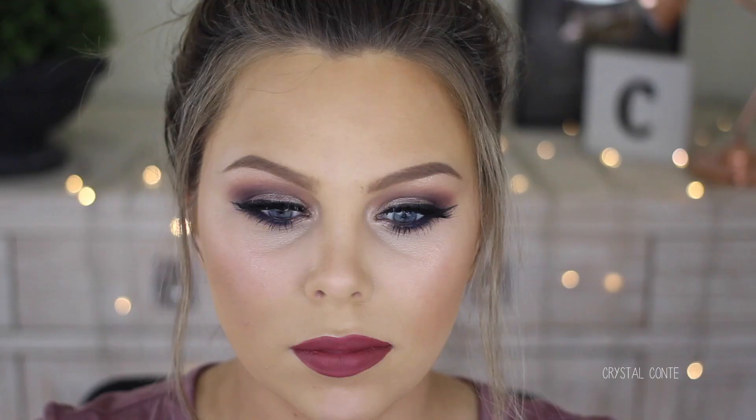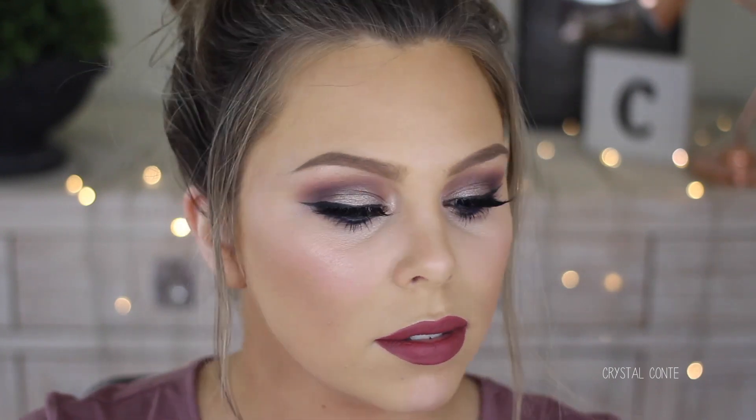Could this be my new holy grail foundation? We will see throughout the day. Let me just do a flash test. Holy shit — it looks amazing. Wow, that looks really good. I'm really, really happy with how it looks with the flash. So that's a bonus. I'll show you a closeup — hopefully you can see how flawless it looks.